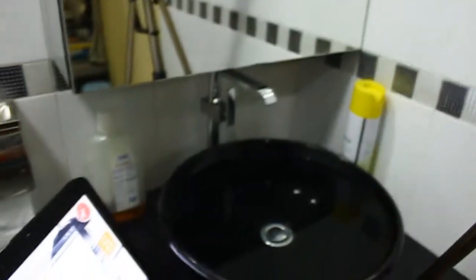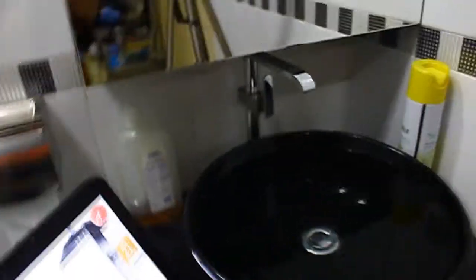So here we are in the bathroom. I'm gonna show you how to shoot those water freezing droplet things. First of all, you need your sink to be filled. You're gonna have a sink — you can use a simple bowl to do this.